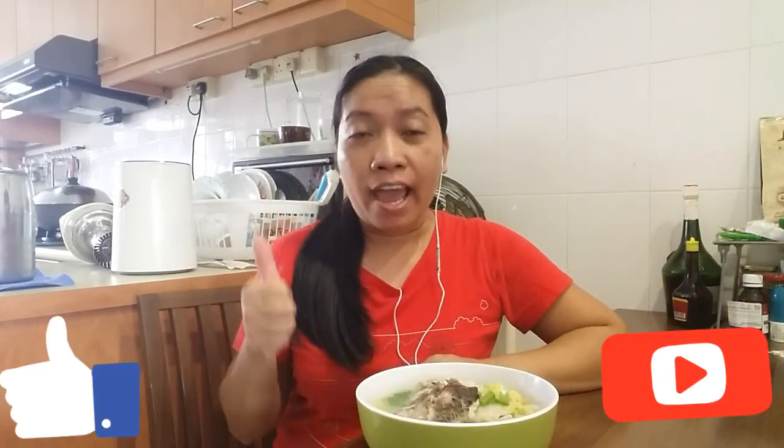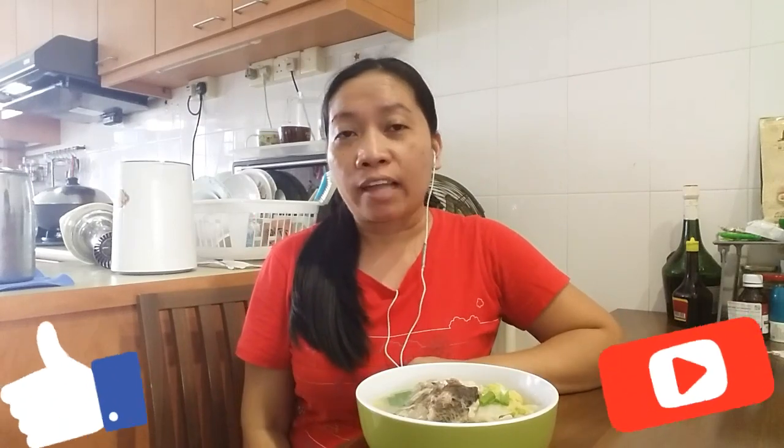I hope you like our recipe for today. Don't forget to like and subscribe to my channel. Please click that notification bell for more videos. If you have a comment on my fish head soup or recipe suggestions, just leave your comment below. This is Mama Jing — see you in my next video!